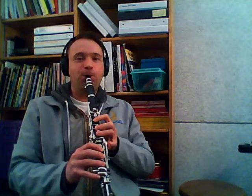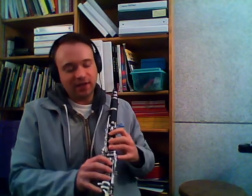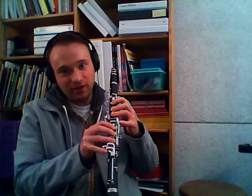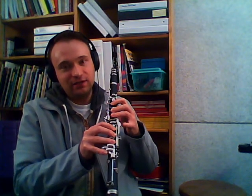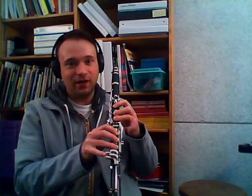Now we're going to go B, C-sharp, D. Here's our B — bottom outside. C-sharp with our left outside. And then our D — fingers, pinky drop. Let's do that together. So that movement will look like this: right, left, up. Right, left, up. B, C-sharp, D.